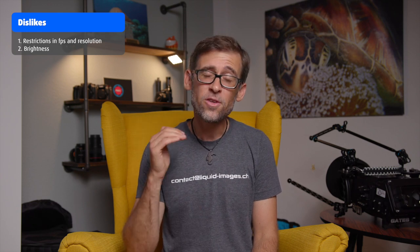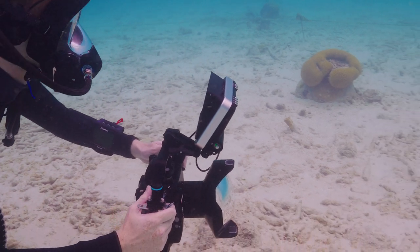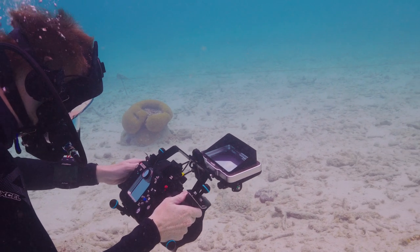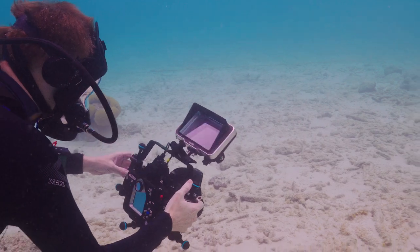The 500 nits of brightness should be enough for most situations, but while filming in the Caribbean in Bonaire, I found that in very shallow water — just a couple of meters below the surface on a sunny day with bright sunlight entering the water — it was sometimes not quite bright enough. In most situations you'll be fine, but if you frequently film or photograph in very shallow water, this might be a small issue.